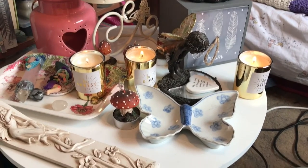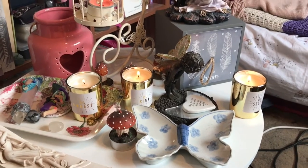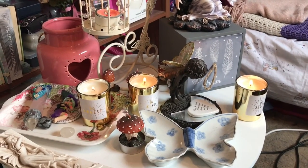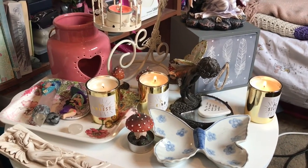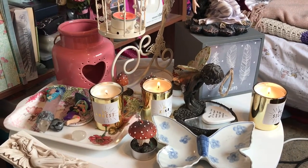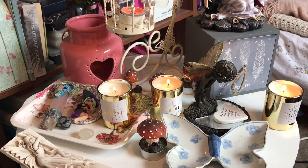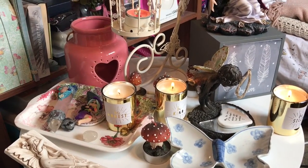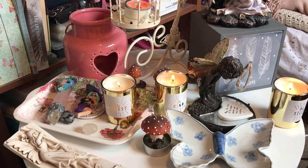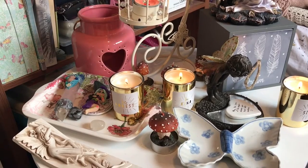Hi guys, it's me Faye here at Faye Dusk, and I thought I would just do a little altar tour video for you. For those of you who've been a subscriber of my channel since it began, so about five or six years ago, one of the very first videos I posted on my channel was an altar tour video.